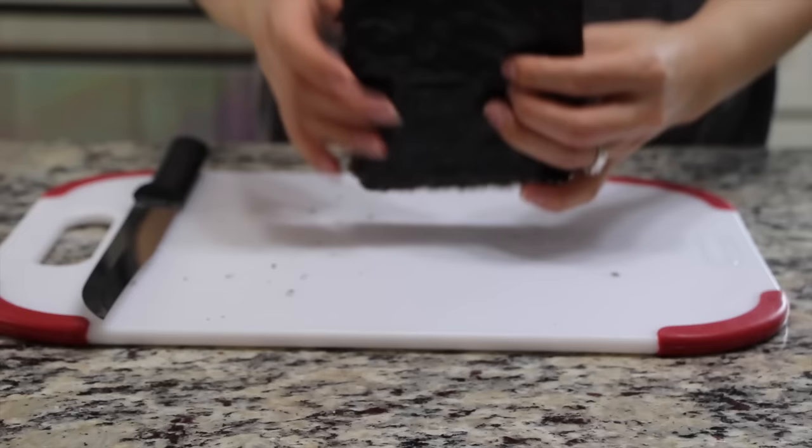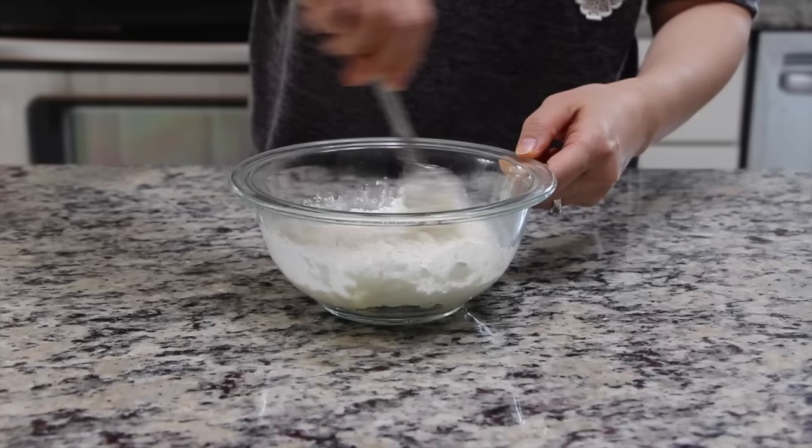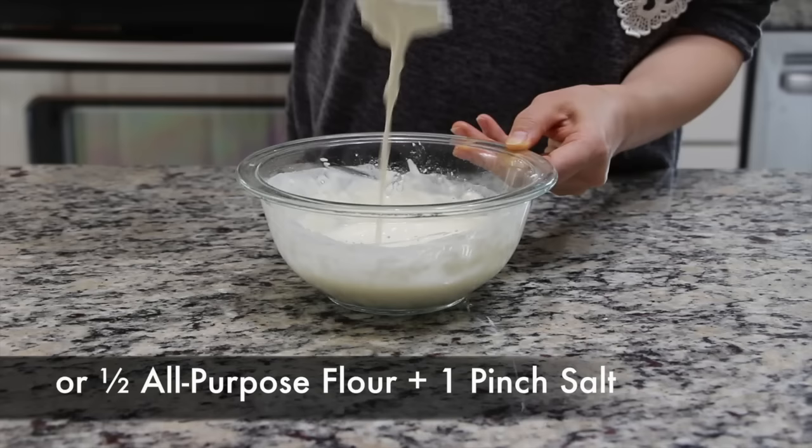To make the batter, combine the Korean frying mix and cold water. Mix it well. If you do not have Korean frying mix, you can just use all-purpose flour. If you do, add a pinch of salt to the flour.